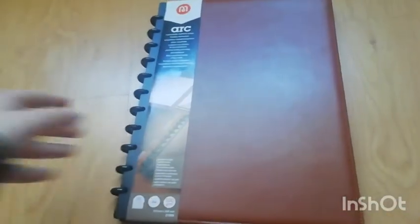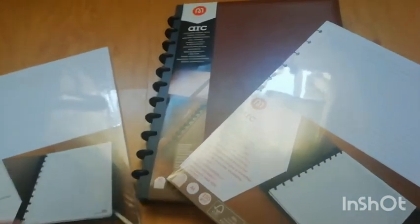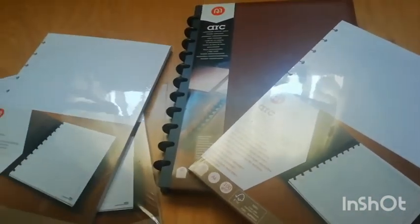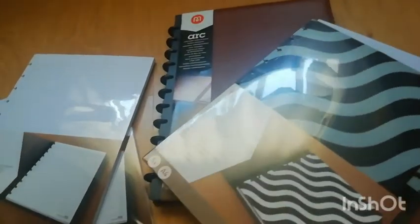Hey everyone! Welcome or welcome back to StudyZing! In case you're new to the channel, hi! I'm a music student going into 12th grade, and here you'll find study-related content and sometimes journaling. Today's video is the second one of our back-to-school series of 2020 and I'll be doing the setup and decorating my ARC notebook. So let's get into the video!